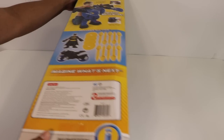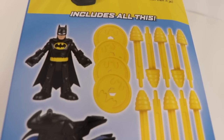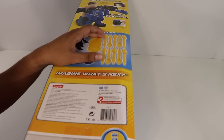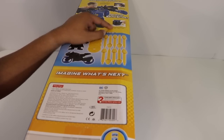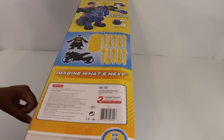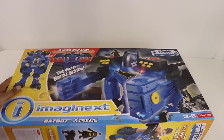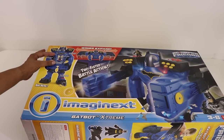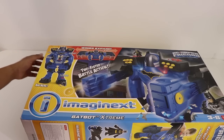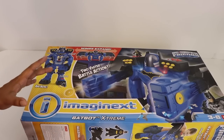On the side, it shows a little bit more about the different details. It does come with all these different components: Batman, the Batcycle, launchable discs as well as launchable missiles. You can capture a villain and put them in a jail which is behind the foot, as well as a trigger that allows you to control the arms and punch. On the back side, it shows the elevator where Batman stands and zips right up into the actual command center.